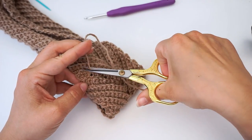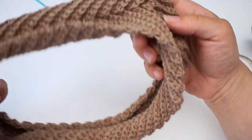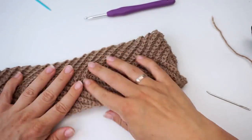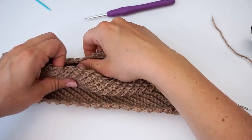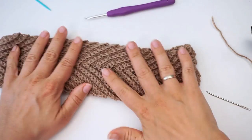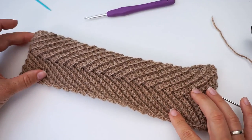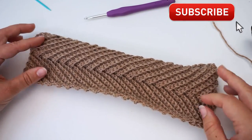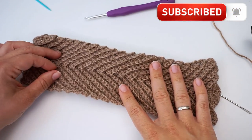Cut the yarn and fold it over — you see it curls a bit, but once you wear it once or twice it will stop curling. That's it! I hope you found the tutorial easy to follow. If you did, please press thumbs up and subscribe to my channel. I hope to see you again soon — bye!